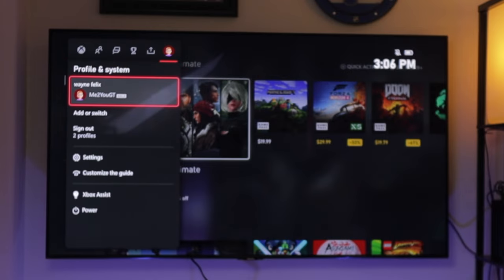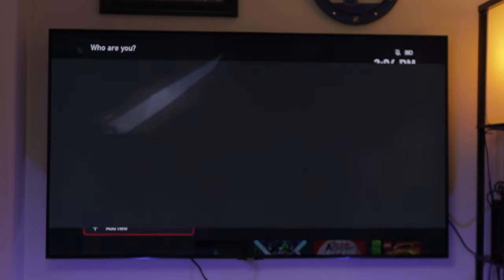Let's go ahead and get signed into my main account by going over to Profile & Systems, going down to Add or Switch, and then Add New.